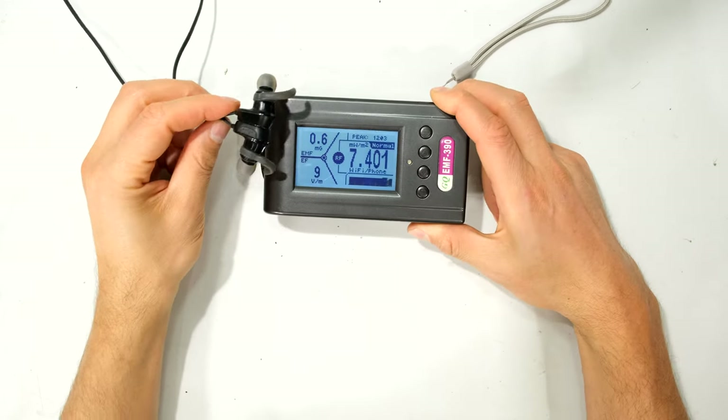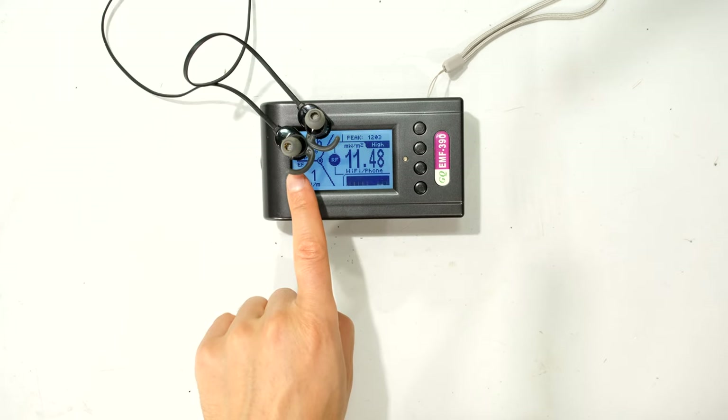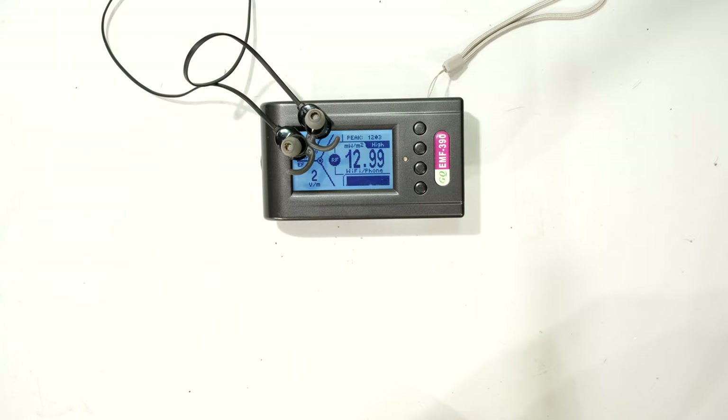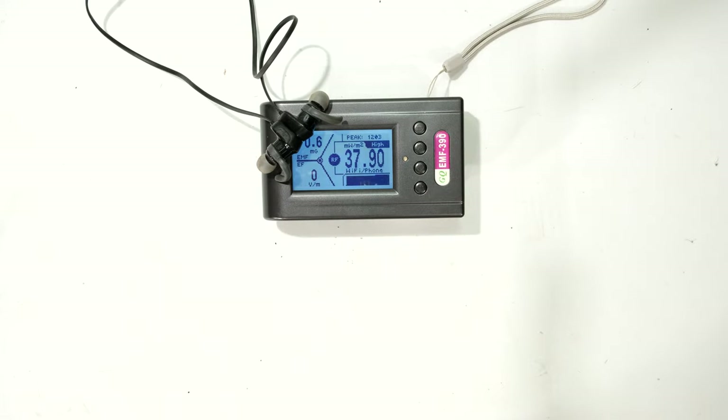If I put it on top of the meter, again it's quite a lot higher — 37 milliwatts per meter squared. I've put these in a different orientation because the power density seemed quite a lot higher than the other two earphones. So I've flipped these around and it's dropped quite a lot. And if I put them sideways, there it's high again.